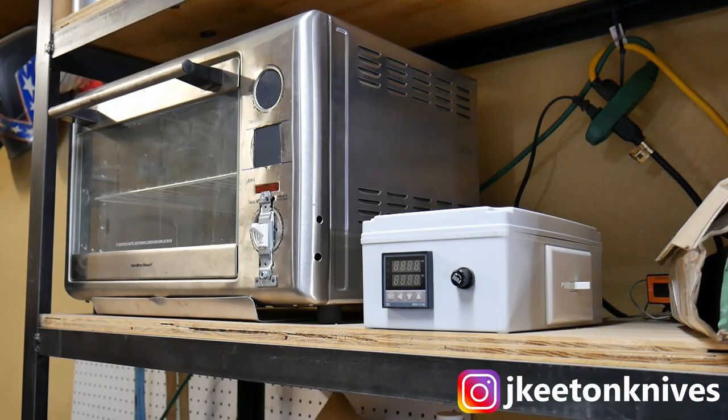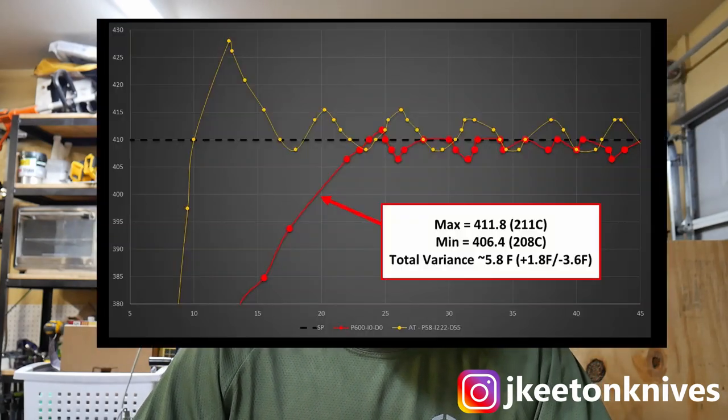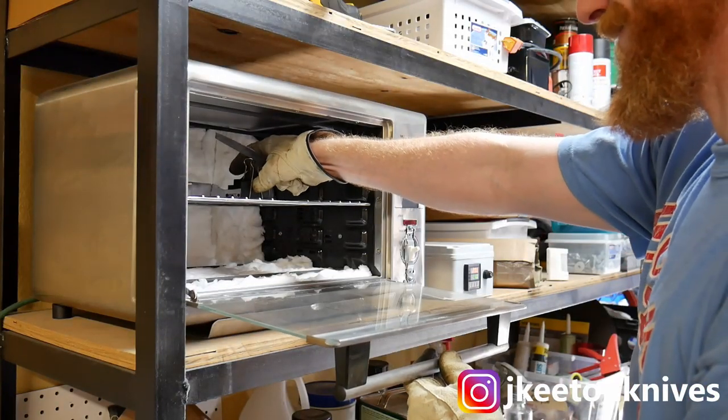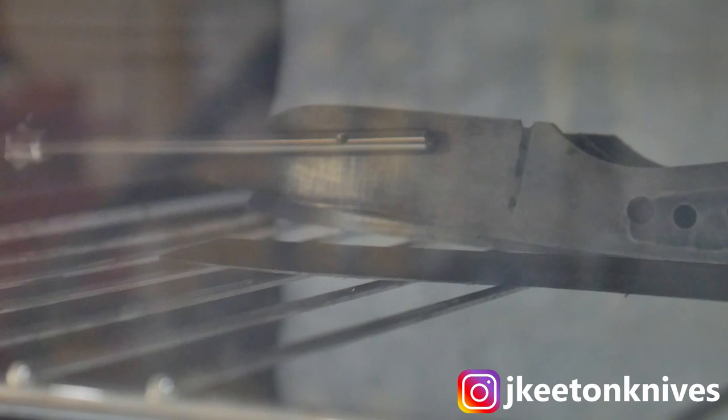Lastly, we're going to temper the blade. While I was heating up the forge I went ahead and started my tempering oven. My oven is a PID-controlled tempering oven — I have a video on how to wire up your own — and it holds a very precise temperature, around plus or minus three degrees from my set point, so I don't risk overheating the blade. If you don't have a PID-controlled oven, a regular toaster oven or kitchen range oven will work fine. Just be careful not to overshoot your temperature — preheat it and use a cheap thermometer to monitor where your oven actually levels off.